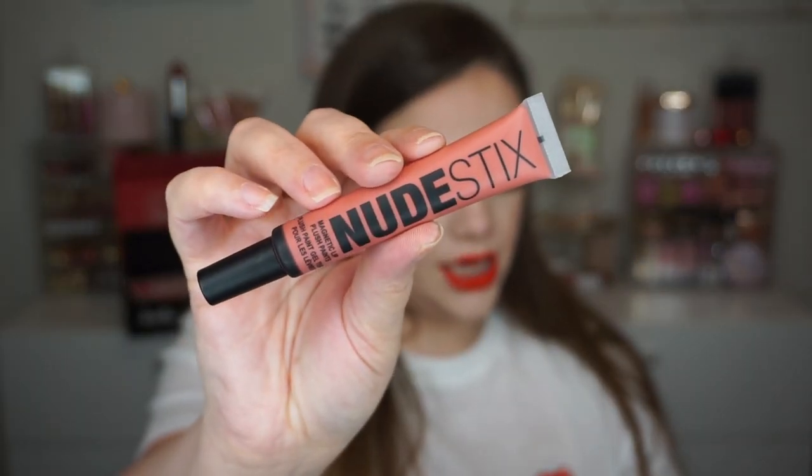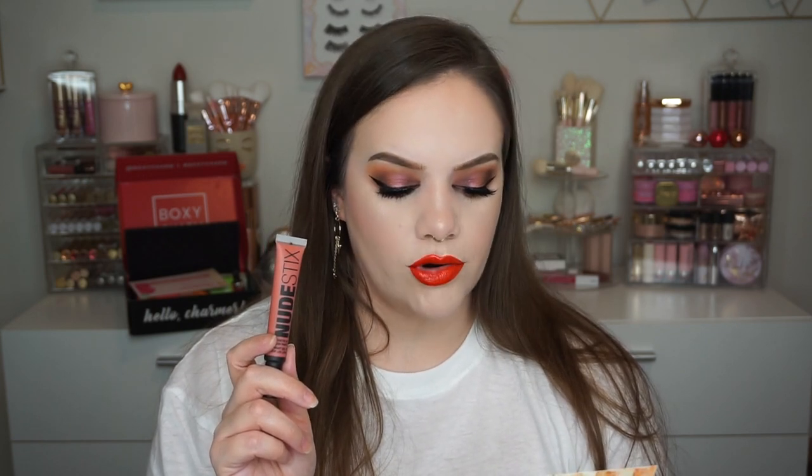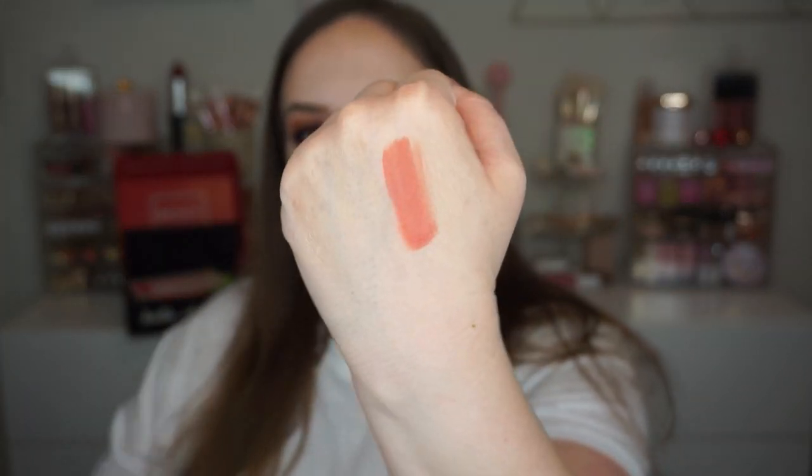Next we got something from Nudestix — the Magnetic Lip Plush Paints. It goes for $28. It's described as luxury K-beauty multitasking color with long-wear performance: a luxurious soft nude in a featherlight, blurring, matte, velvety texture — non-drying, long-wearing, with monochromatic tones. It does a lot. I've always been really happy with my Nudestix products, so I gave it a swatch. It's definitely pigmented but has a really plush, lightweight feel. It doesn't look or feel dry in the slightest. $28 is a little pricey for a lip color, but I can't wait to try it.